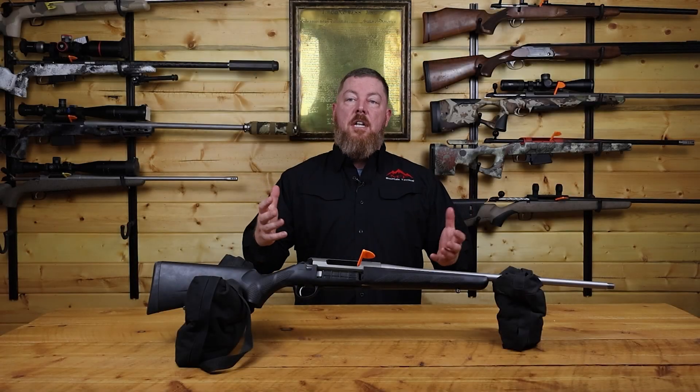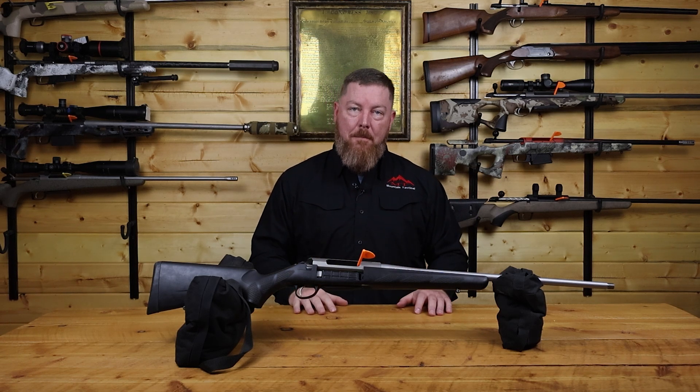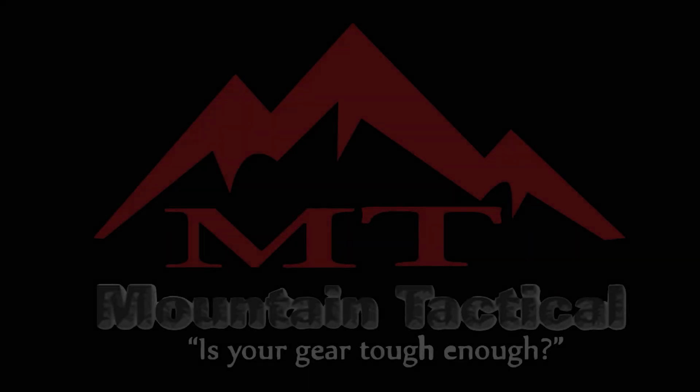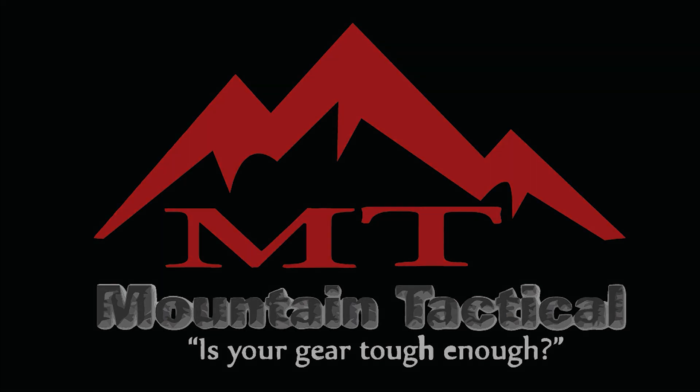Hopefully this gives you a better understanding of how your bottom metal works so you can confidently upgrade your rifle system and go get some trigger time. We'll see you next time.